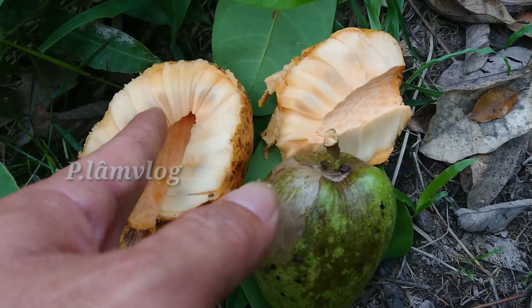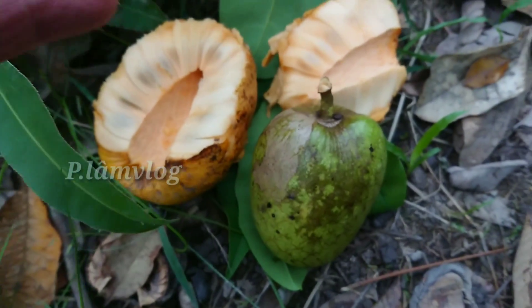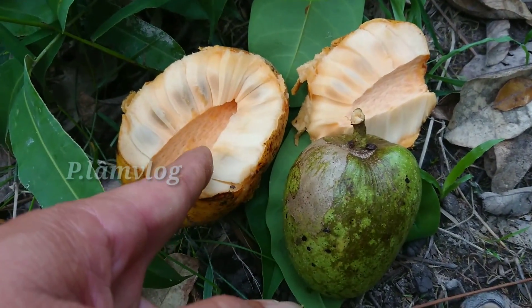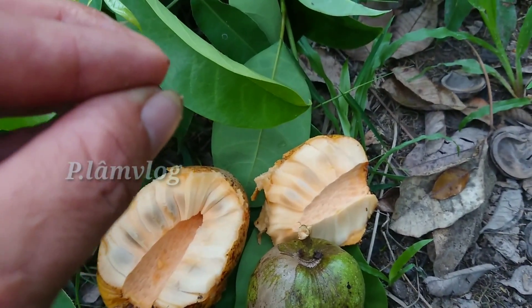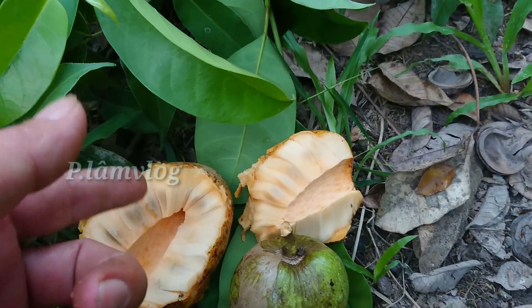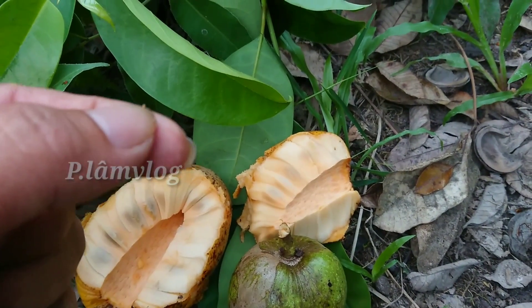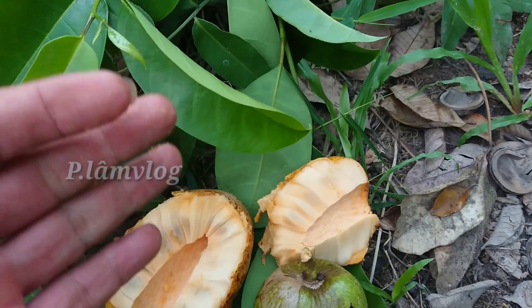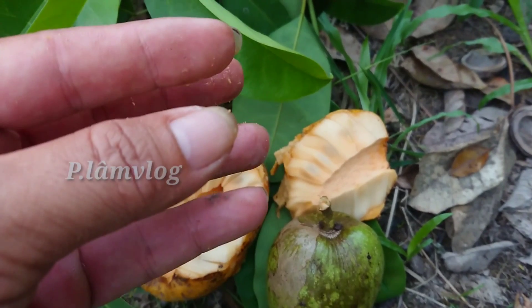Cách chúng ta làm: dùng phần thịt, loại bỏ phần hộp và phần vỏ. Phải dùng trái chín. Mỗi lần dùng hai trái, lấy phần thịt cơm cho vào một cái ly. Nếu người nào bị bệnh tiểu đường thì dùng một lượng đường chuyên dụng cho người bị bệnh tiểu đường - mọi người nhớ kỹ đây là loại đường chuyên dụng - cho vào ly một chút thôi, vừa thôi, đừng lạm dụng quá.